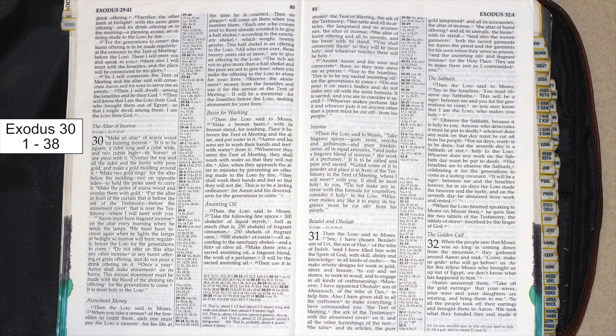Aaron must burn fragrant incense on the altar every morning when he tends the lamps. He must burn incense again when he lights the lamps at twilight, so incense will burn regularly before the Lord for the generations to come.